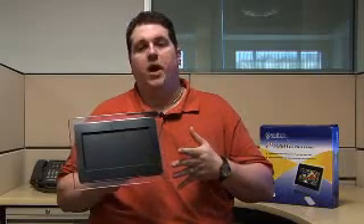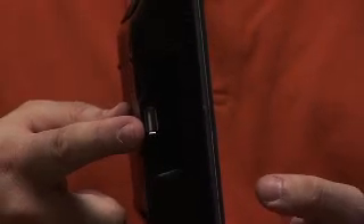So you can load the pictures onto your flash memory and put it right into this frame and you're good to go. It also has internal memory to hold up to 15 pictures, and you can also use the USB port on the frame to take your pictures right off your USB thumb drive.